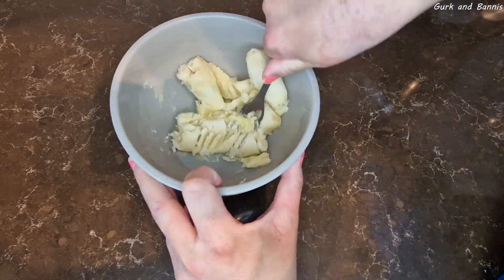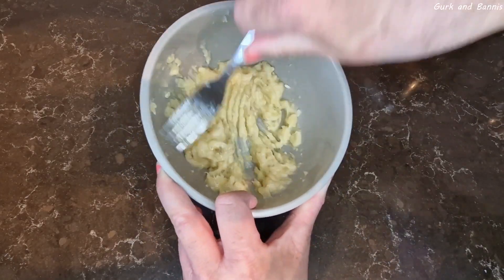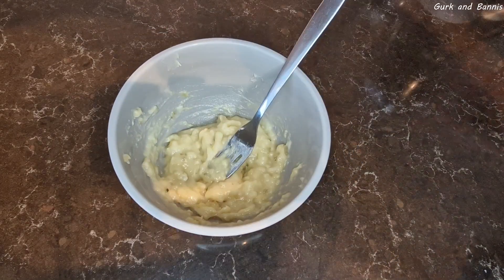Take your well-matured banana, because those are the best. Peel it and cut it up into smaller pieces. Bring out your fork and start mushing the banana until it's completely mushed.